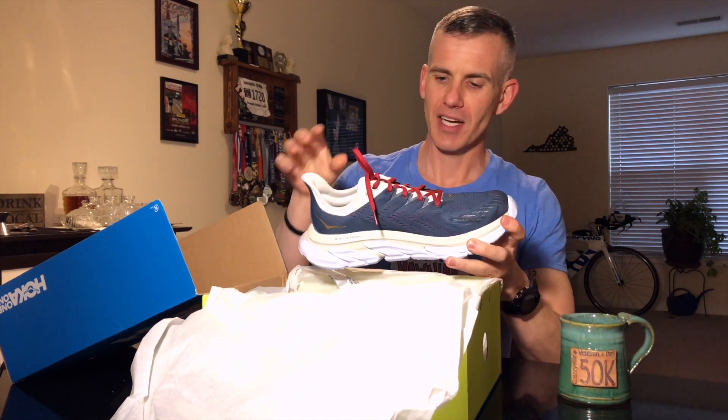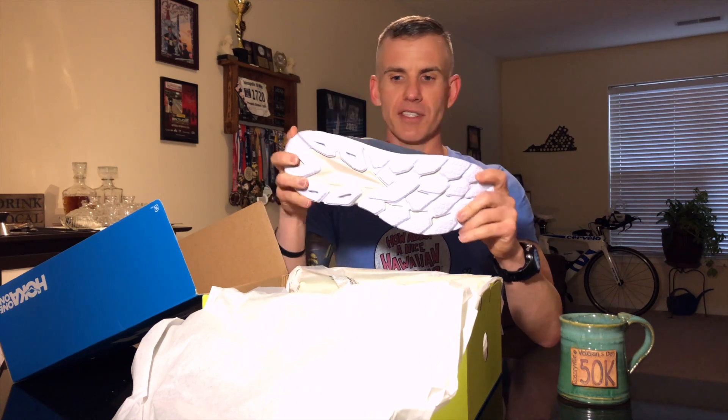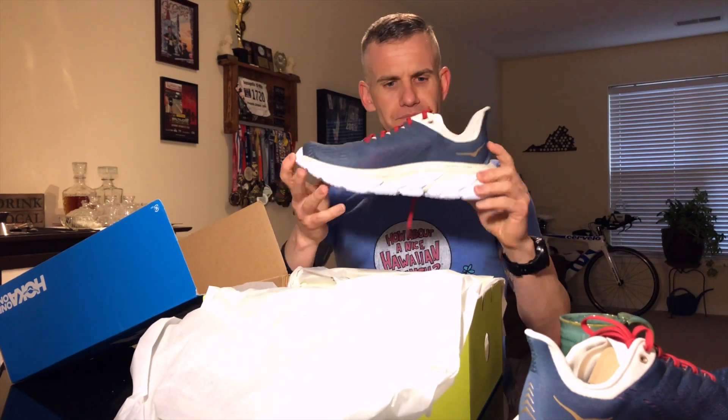Beautiful shoe — love this color. I'm glad I picked these colors. I like the slight gold-cream, blue, and red coming together. Some of the other colorways didn't really work for me — one had a Dunkin' Donuts look — but I love this one. And there's the other shoe! Let's get rid of the box and talk about these shoes.